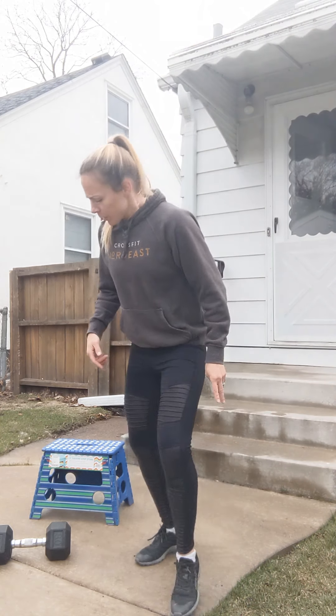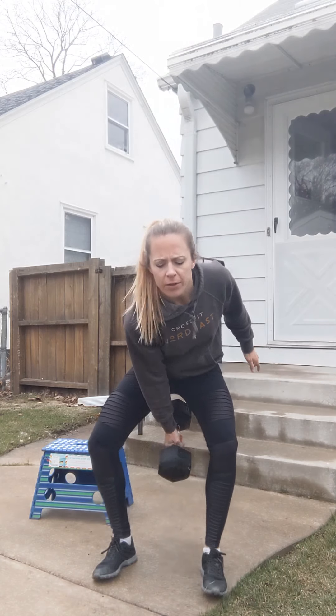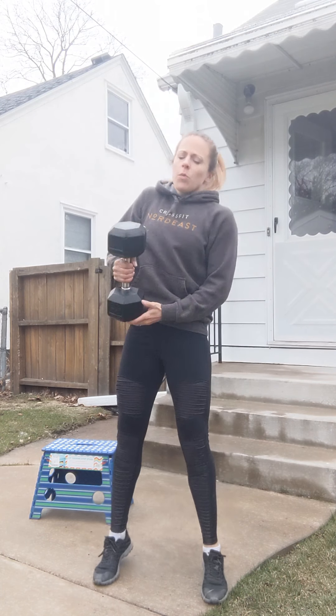It's gonna be four rounds, eight to ten tempo shoulder press on each side. What we're gonna do is grab that weight, get it up to our shoulders. You can either swing that up, clean that up, whatever you need to do to get that to your shoulder.